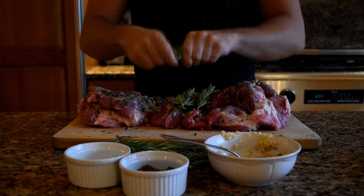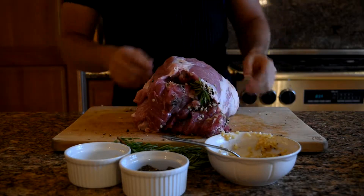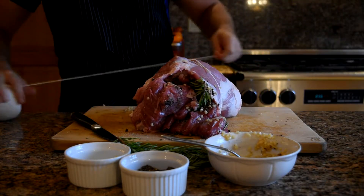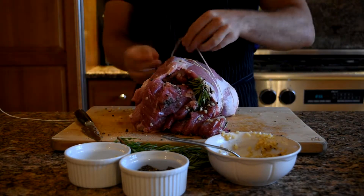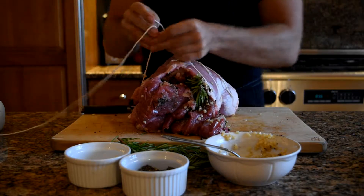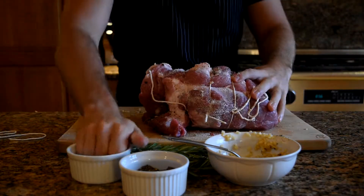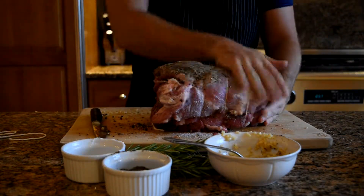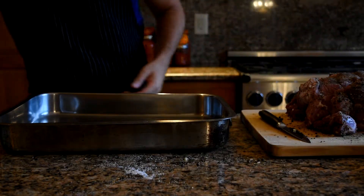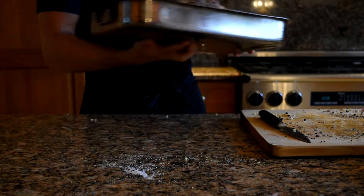For the roast pork, get a boneless pork shoulder — your butcher will be more than happy to help. Season the pork shoulder generously with salt, pepper, garlic, and rosemary. You want to season it so much that you think you're over-seasoning it. Boneless pork shoulders usually come netted up, but I removed the netting to get more seasoning inside. If you do this, tie it back up so it cooks more evenly. Once seasoned, put it in the oven uncovered at 375 degrees until it reaches an internal temperature of 155 degrees.